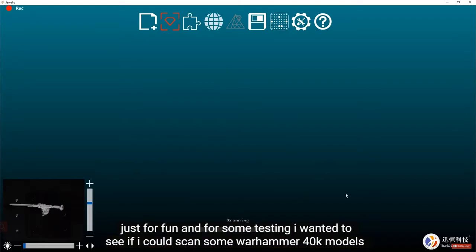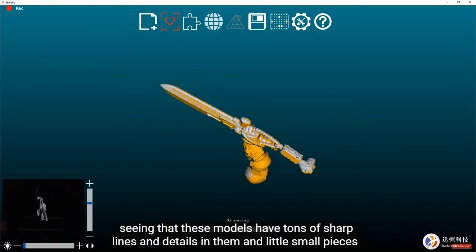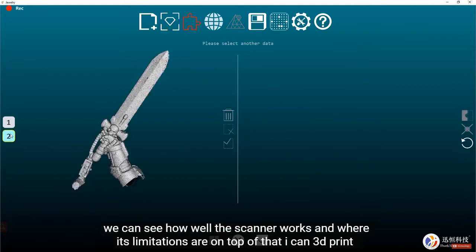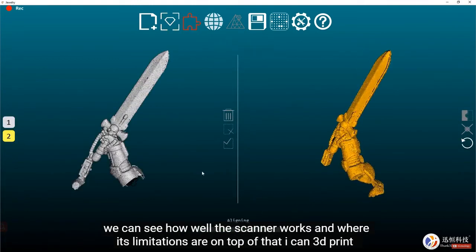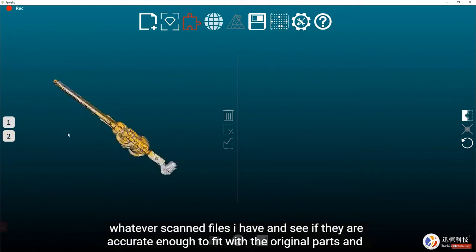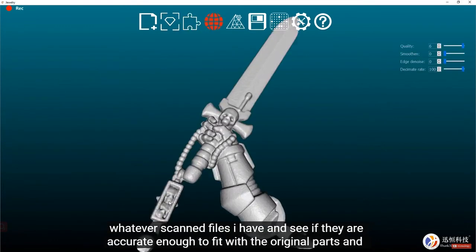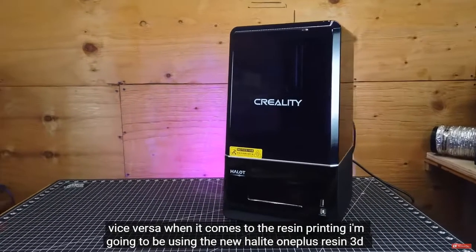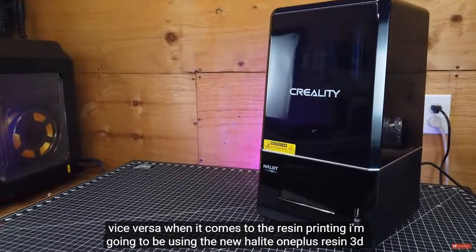Just for fun and testing, I wanted to see if I could scan some Warhammer 40K models. These models have tons of sharp lines, details, and small pieces — perfect for seeing how well the scanner works and where its limitations are. On top of that, I can 3D print the scanned files and see if they're accurate enough to fit with the original parts and vice versa.